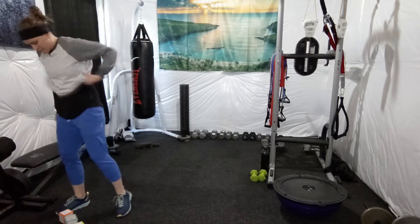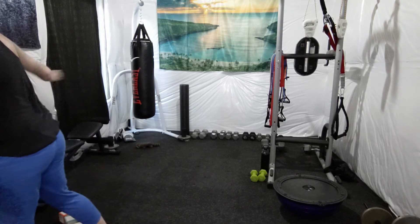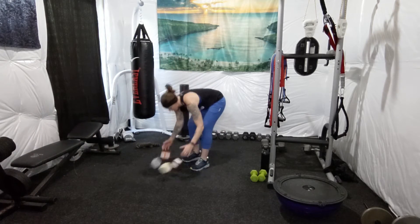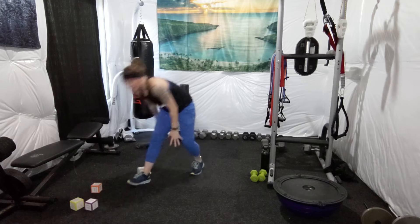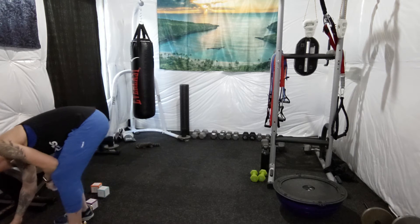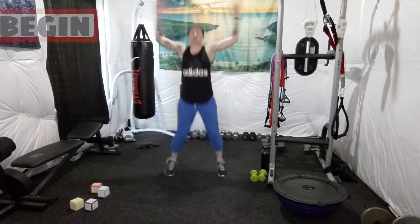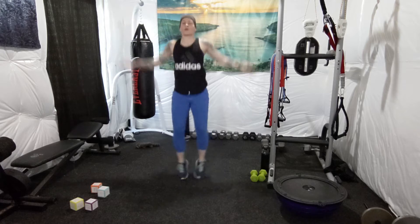Grab some water if you need to. All right, let's roll again and see what we get. We have 60 seconds of jumping jacks and then 20 sumo squats. All right, jumping jacks. Again, make sure you stretch before and after these workouts.